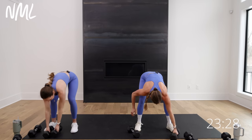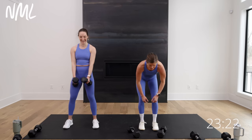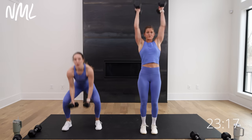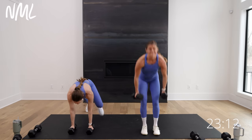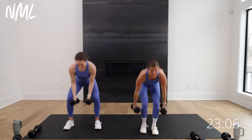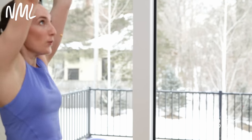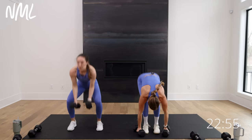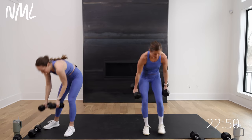One burpee, two push press — let's go, and then you're out of circuit one. Burpee, hip drive, hip drive. One to two, one to two. One burpee, two push press. Last move in circuit one. Come on. One rep at a time. Five, four, three, finish, two, one. There we go. Water up.